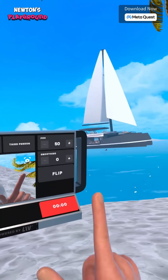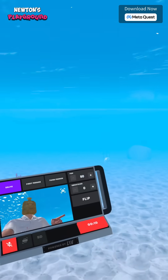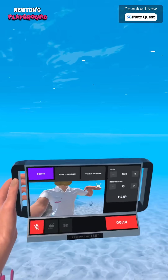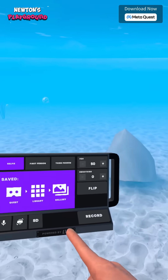Now let's test it out. I'm recording, and… wait. Is it waterproof? Yep, it's still rolling underwater. That's awesome! Oh, and you can flip the camera anytime while recording — super handy for dynamic shots.